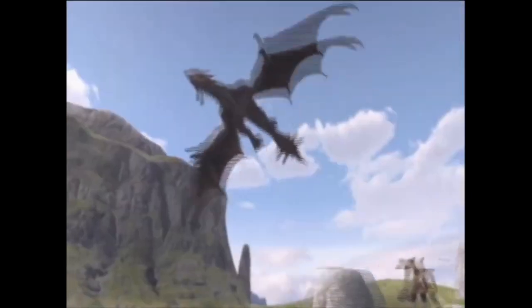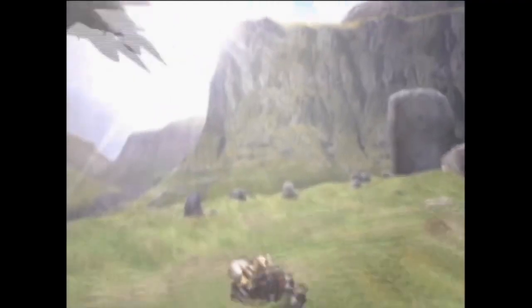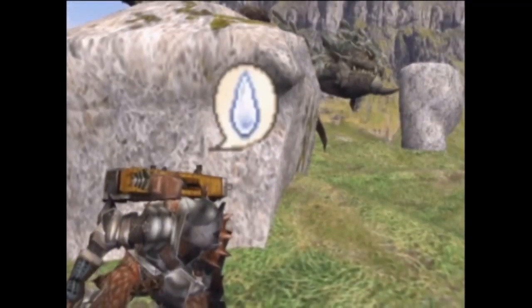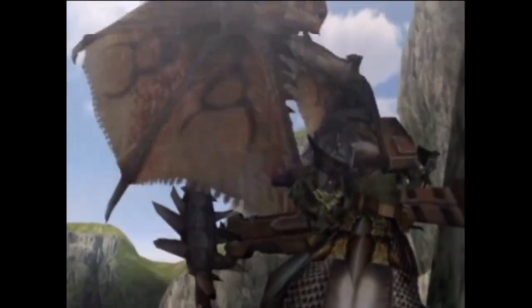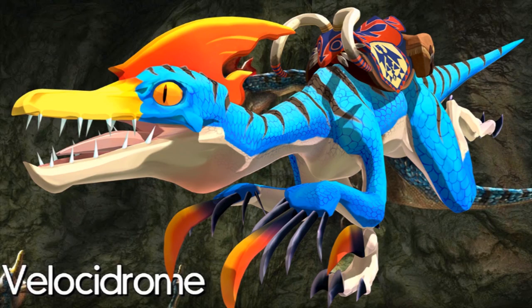Now I'm not a sculptor — I've never really done this before in my life — but I happened to find some old clay in a drawer while I was cleaning a while back, and I thought to myself, this'll do. So join me while I create the vicious, the terrifying, the voracious Velocidrome.